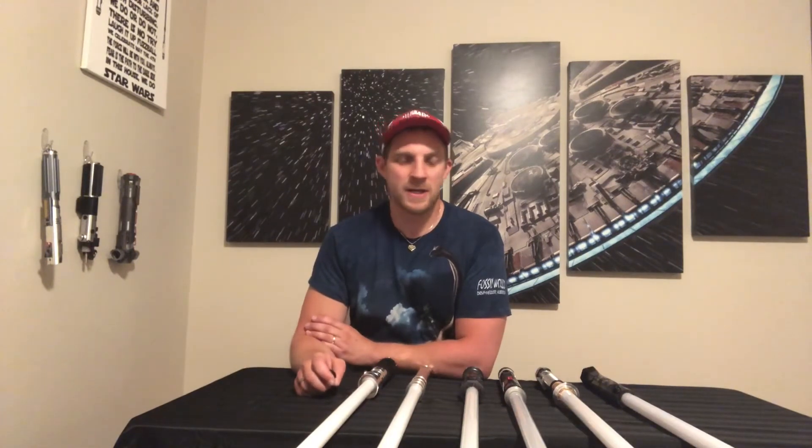Now that pretty much does it for today's video. Let me know in the comments below which soundboard sounded best to you and which one has the best smooth swing function. I'm hoping this was a very informative and great comparison video showing how each of these soundboards sound. Hopefully you'll be better prepared to make your next lightsaber purchase. Give this video a thumbs up if you liked it, please subscribe to the channel — there will be a lot more Star Wars and lightsaber related content coming soon. Thanks guys, and may the Force be with you.